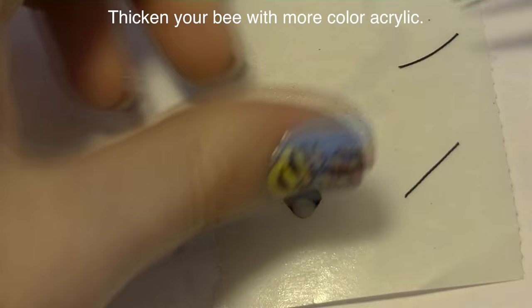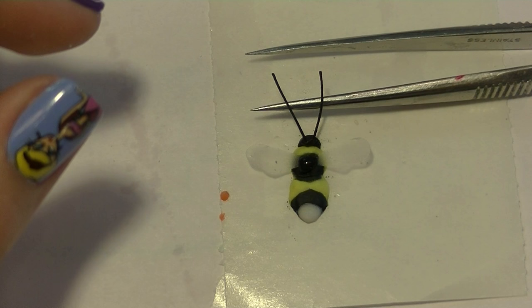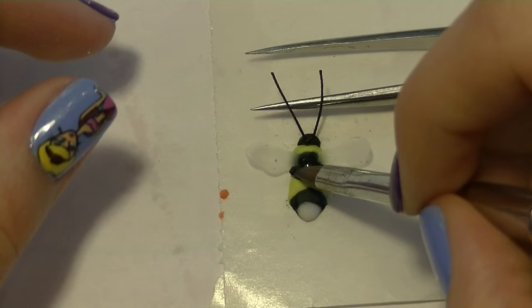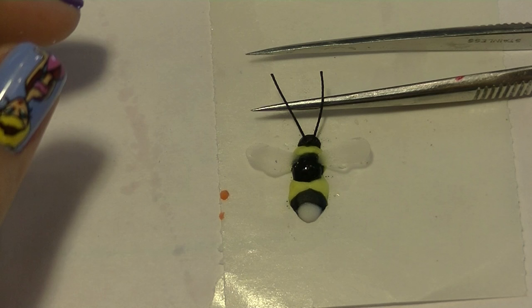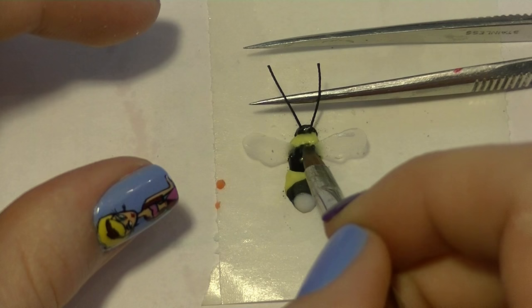Now I'm going to be thickening up my bee by adding a second layer of acrylic in the same colors all over him. But first I'm going to put in his antennas — two little pieces of black thread — and tip them up with my tweezers, then add more acrylic over the top. Make sure when you're adding the acrylic over your bee that you don't get any colored acrylic on your wings because that's going to ruin the effect, so try to keep as much off the wings as possible. If a little bit gets on there you can try filing it, but I'd just try to be careful.